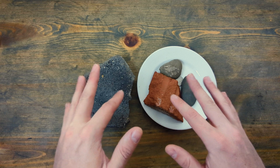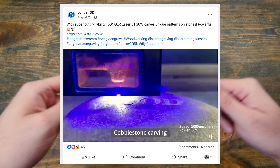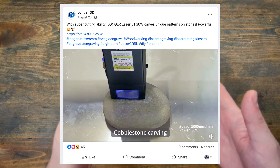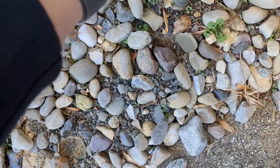The thing that set me off on this little journey was actually a video where a Longer laser was used to etch into sandstone. And I don't know about you guys, but if I can cut rocks with my laser, I'm gonna figure out how to do that — so I went out and found some rocks.